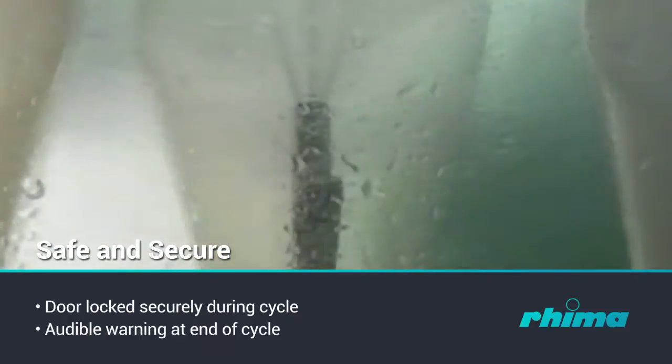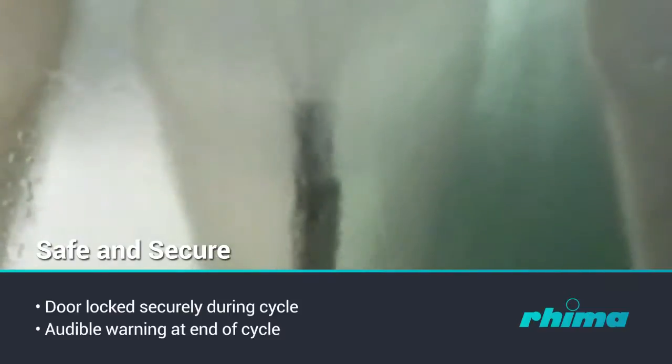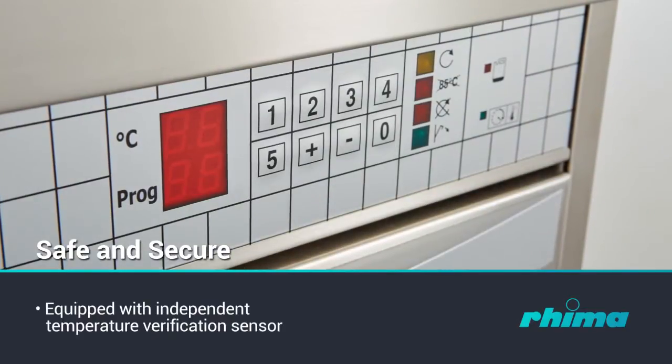In order to guarantee that the values of the critical process variables were truly obtained and as programmed, the Deco 190 is equipped with a verification level A independent temperature verification sensor.